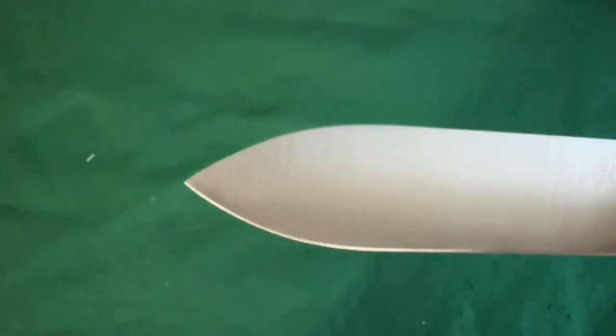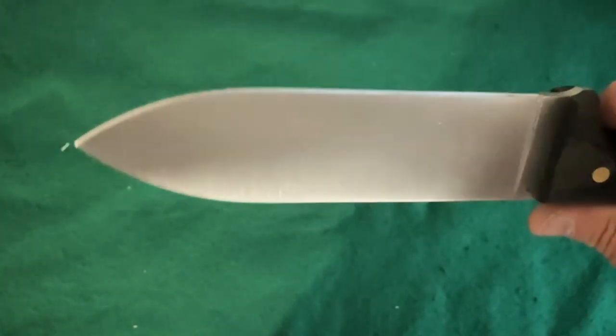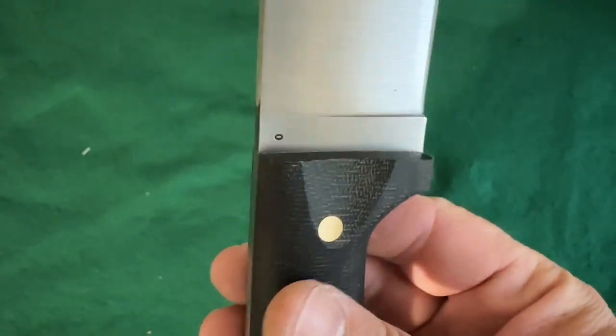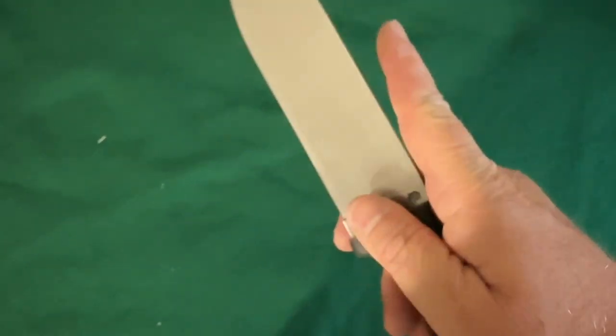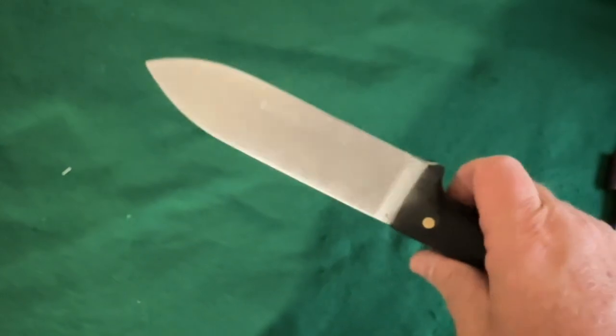It's a nice spear point design — just like a wide Kephart — which is pretty cool. It's got the scallops, the thumb scallops up here, so you can pinch up on it if need be. You could also come up onto the blade like this and use it for some carving tasks.